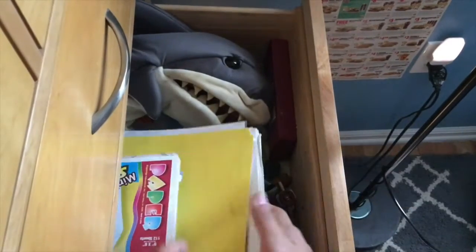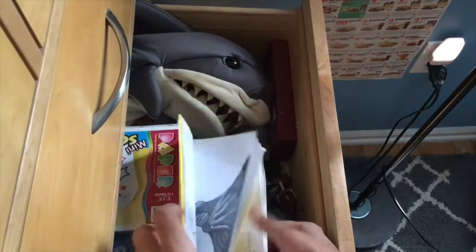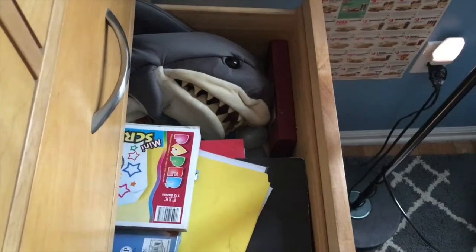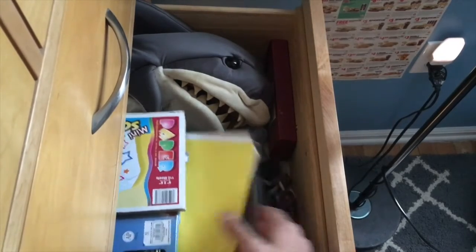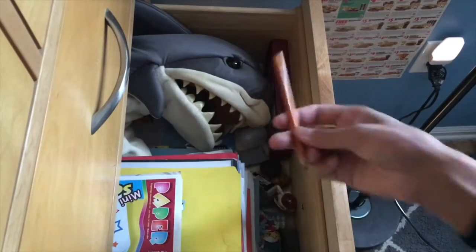Alright, where is this stuff? Here's the paper. Darn it, where is that pencil? Here it is. The time-lapse will begin in three, two, one.